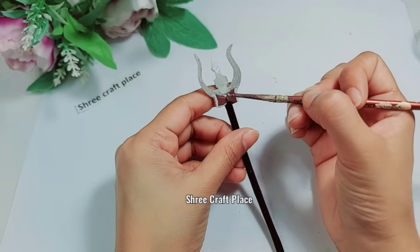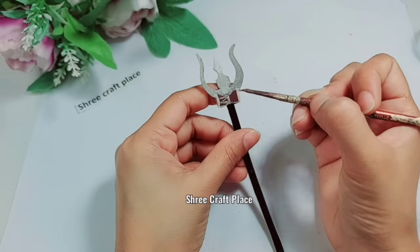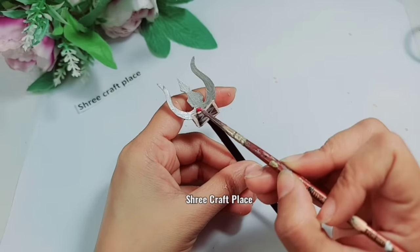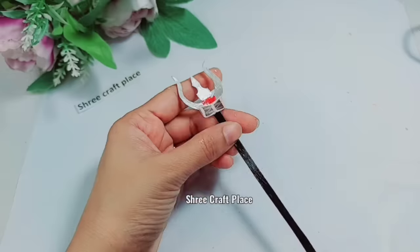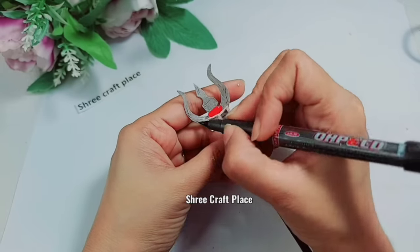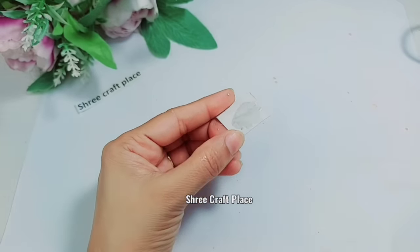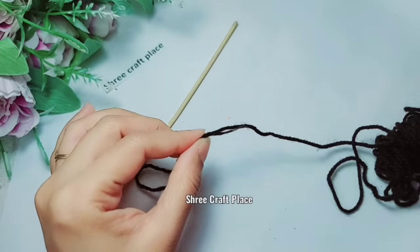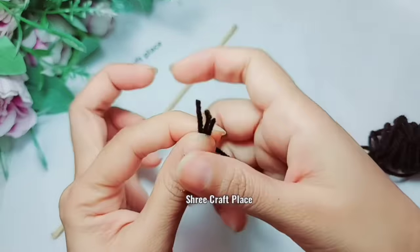Look — the eye and Trishul are very realistic and detailed. It is very beautiful. Now we have a paper roll for the Trishul — this is the Trishul Dhaaga.